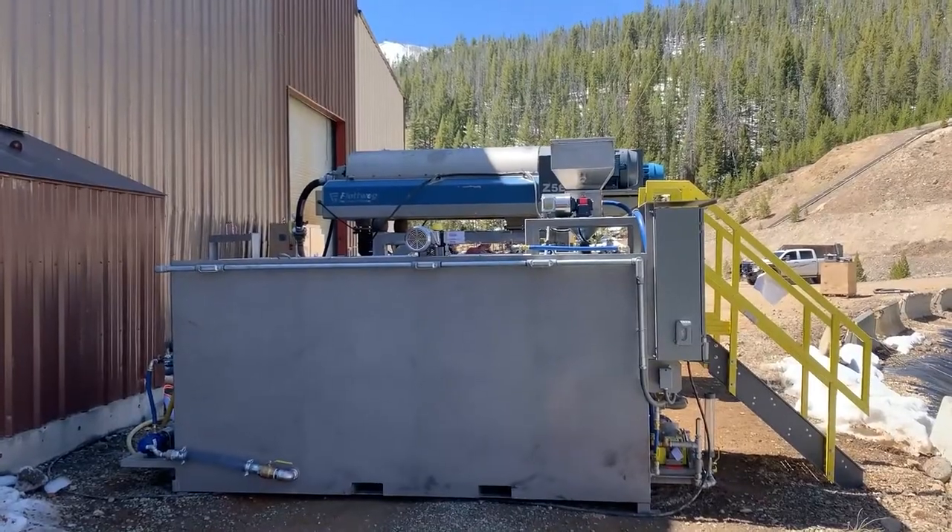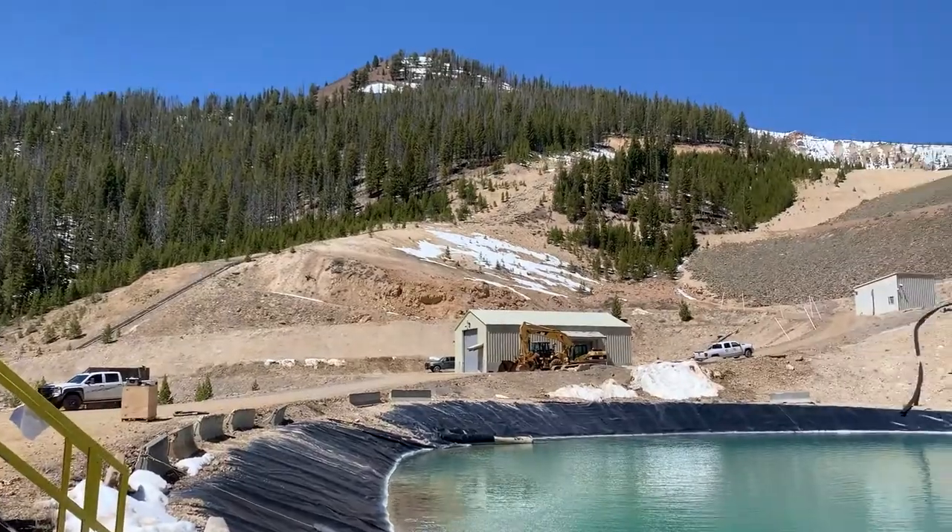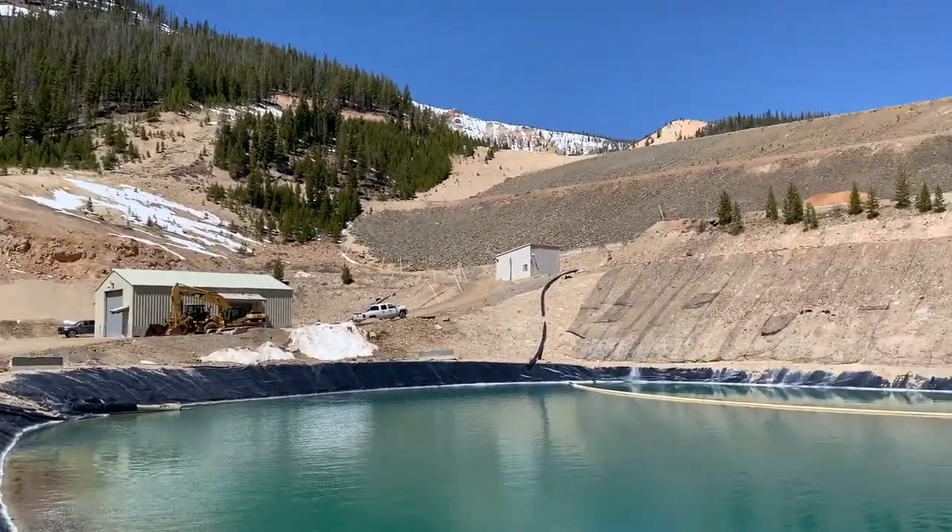Thank you for taking the time to watch this video. We look forward to speaking with you further about how Clearwater and Flatweg can help further dewater and clarify your underflow.